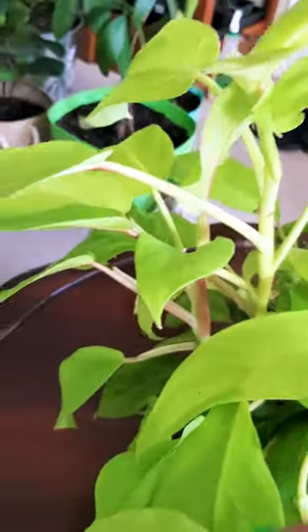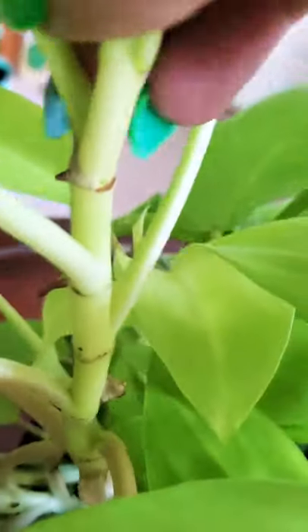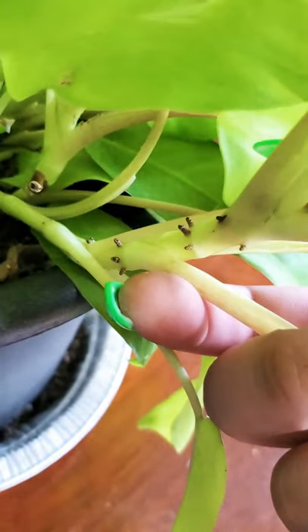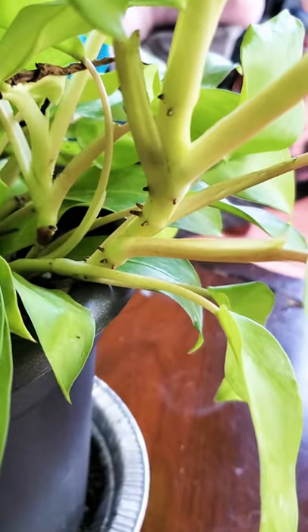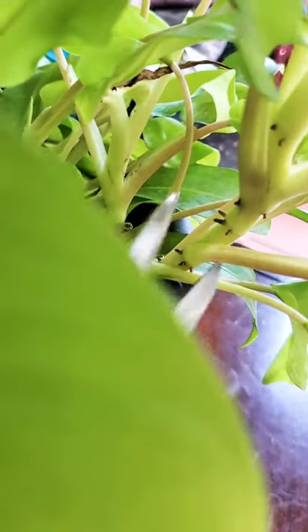When taking a cutting of most philodendrons, the first thing that you're gonna want to look for is where the nodes are. The nodes are pretty easy to find because they'll usually have these little roots sticking out. You're gonna want to take either a sharp knife or a pair of scissors and cut right below the node where you want to take your cutting to put into the water.